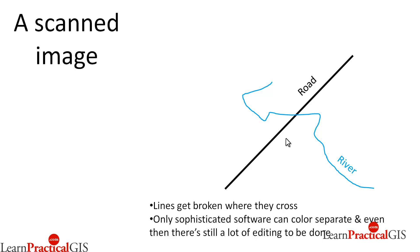The other thing, if you're doing that, is you need to do it on mylar, which is a stable base material. It's not affected by things like moisture and heat, so it won't crinkle.